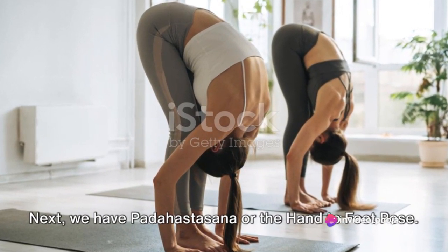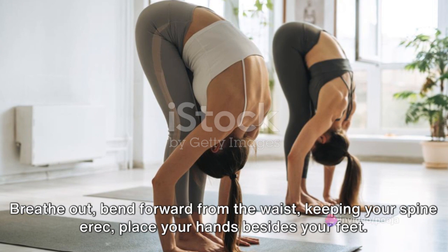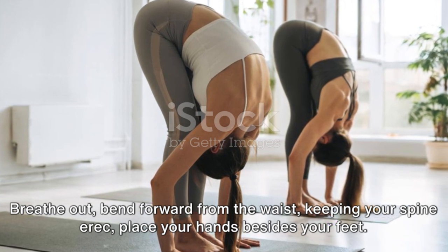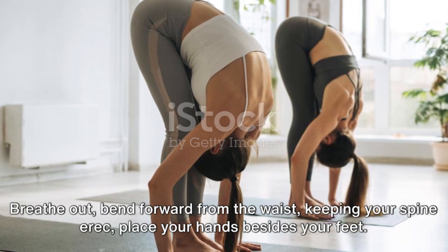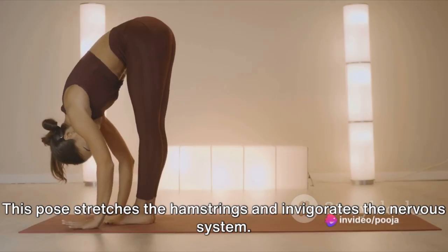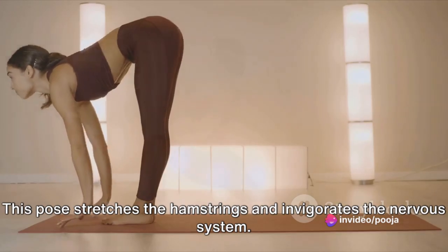Next, we have Padahastasana or the Hand-to-Foot Pose. Breathe out, bend forward from the waist, keeping your spine erect. Place your hands beside your feet. This pose stretches the hamstrings and invigorates the nervous system.